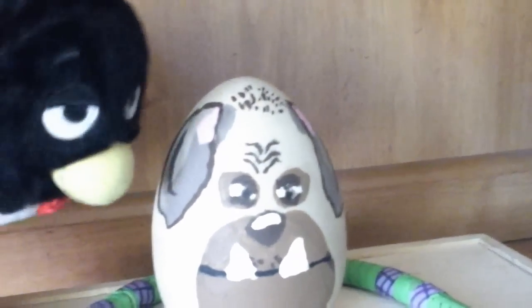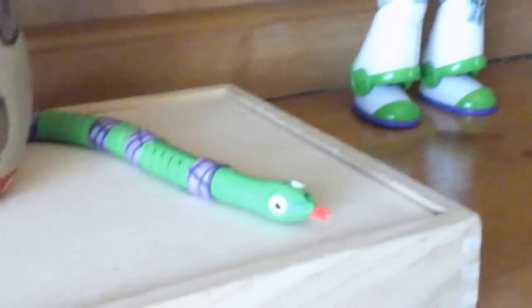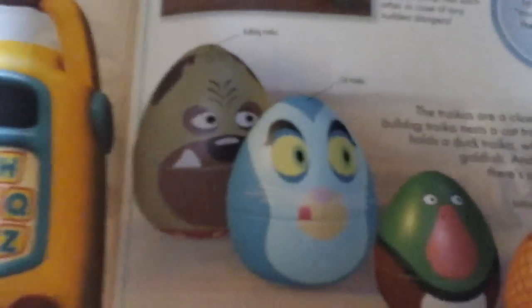If you remember, the Bulldog had four other counterparts within him, like the Russian nesting dolls, and the snake's best friend was the robot. There's the snake with the robot. And here are the Russian nesting doll-inspired Trochias. As you can see, there's the Bulldog, a cat, a duck, a goldfish, and a ladybug.